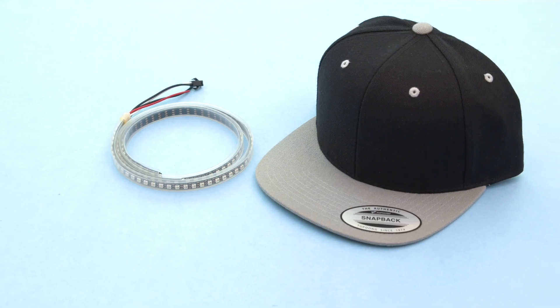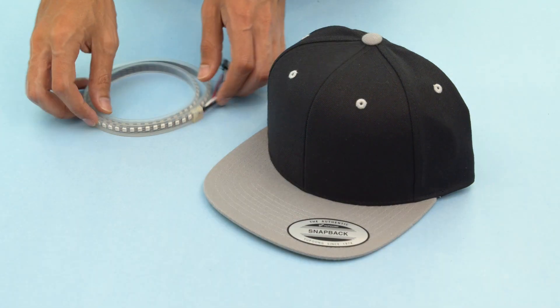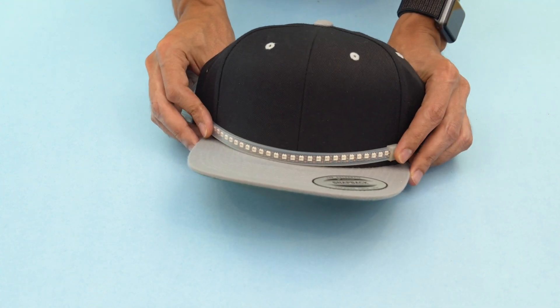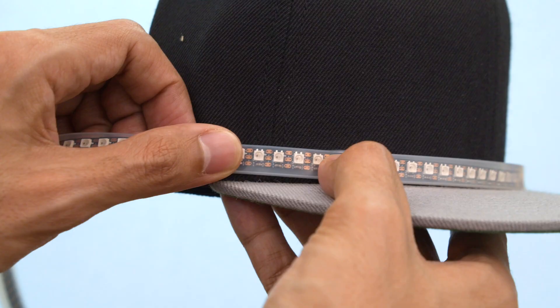We'll start by laying out our NeoPixel strip to figure out how many pixels we can fit on our hat. The number of pixels depends on the density of the strip. Here we're using a mini skinny NeoPixel strip with 90 pixels per meter.